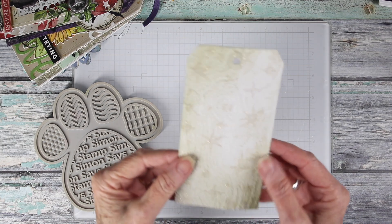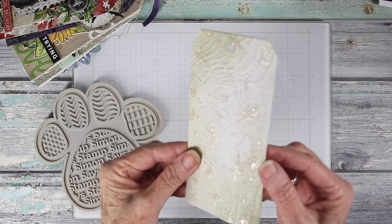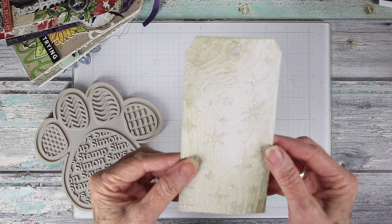Now that the paste is dry, you can see the raised stars and they shimmer with that glitter and also that clear base.